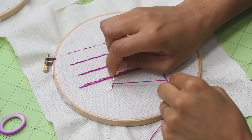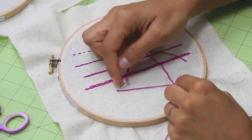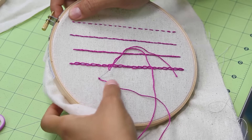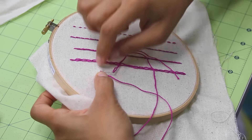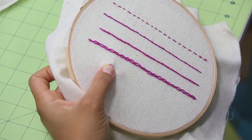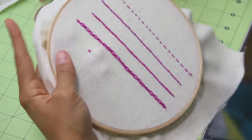Once you wrap it once, notice I'm still holding the thread with my left hand. I bring it down to the tip of my needle so I can get that needle in super close to where I initially came up. Now, if you look closely, there's a little knot right down near the fabric. If that knot slides up, you want to hold it down close to the fabric — that's where you want the knot. Hold the little knot with your left hand and pull with your right, and you get a nice tight French knot right on the fabric.